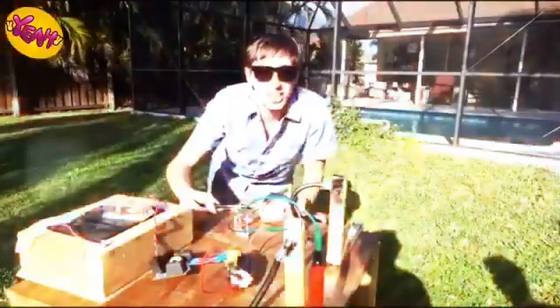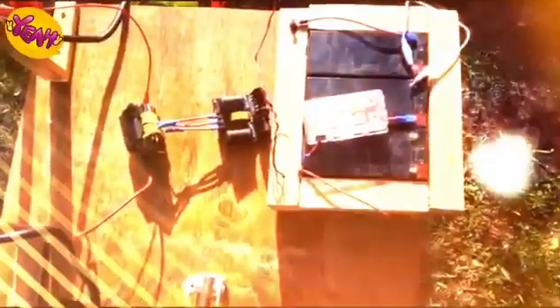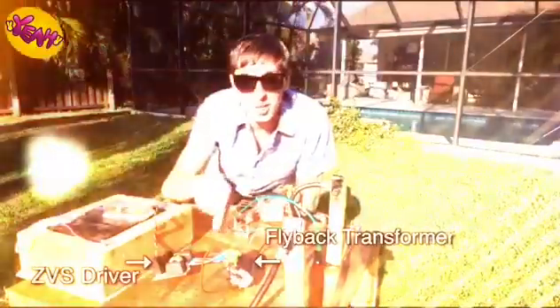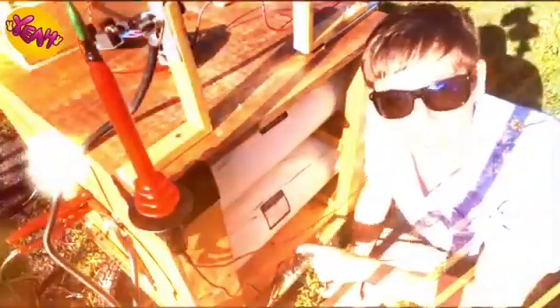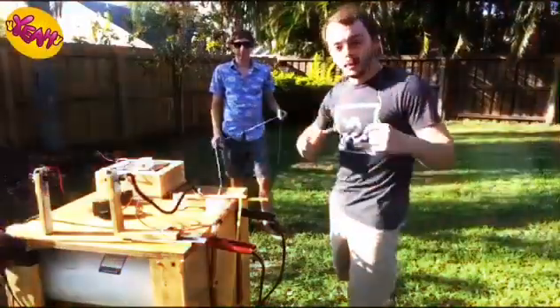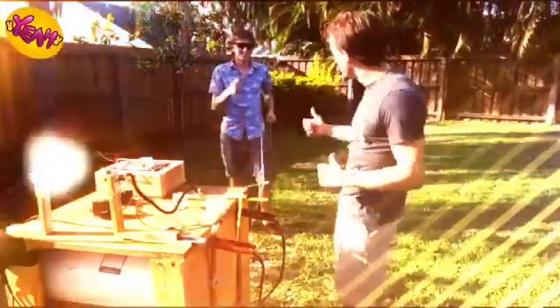We got the capacitors set up, so let me show you what everything is. This is our battery pack, and it's powering these two devices which make up our high-voltage power supply. We're keeping track of the charge of the capacitors using this high-voltage probe, and that's sending information into this wireless multimeter so we don't have to be too close to this thing. I'm Coit Behringer, Kevin's electrical engineering friend, making sure he doesn't kill himself.